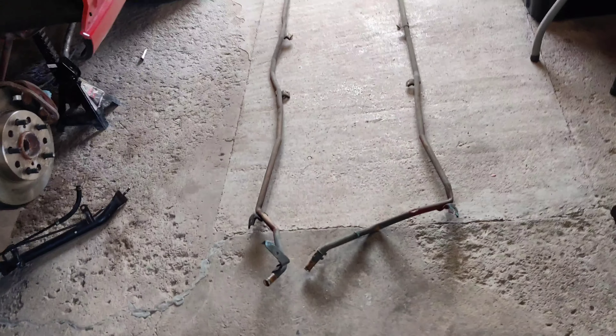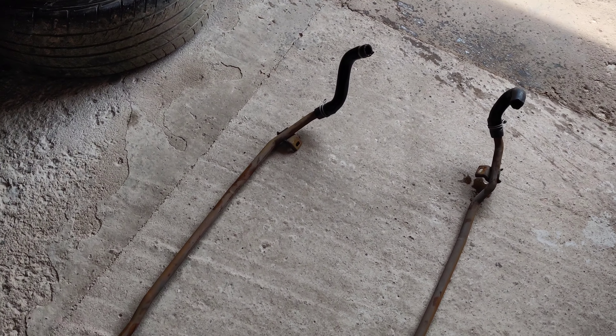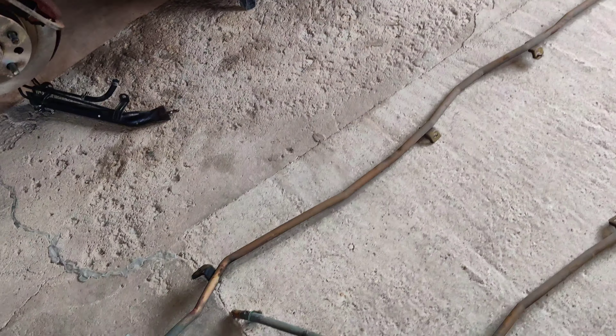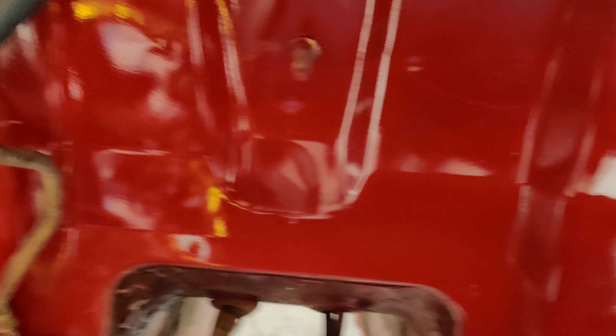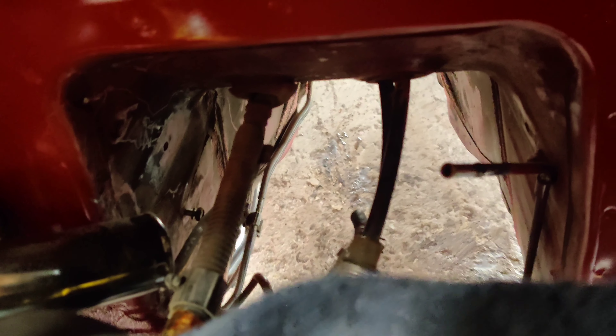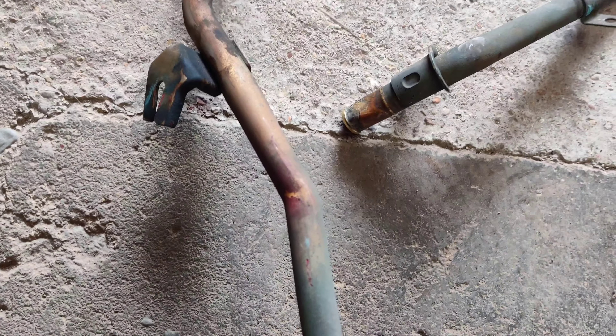Alright guys, an hour later I finally got these heater core pipes out. It's super annoying trying to get these things out with the motor still in there. As you can see, I had to remove a lot of stuff to get back there, but I didn't scratch anything — so far so good. There's a lot of space now. The tank is right over there, done and out of the way, and I've got the pipes here.